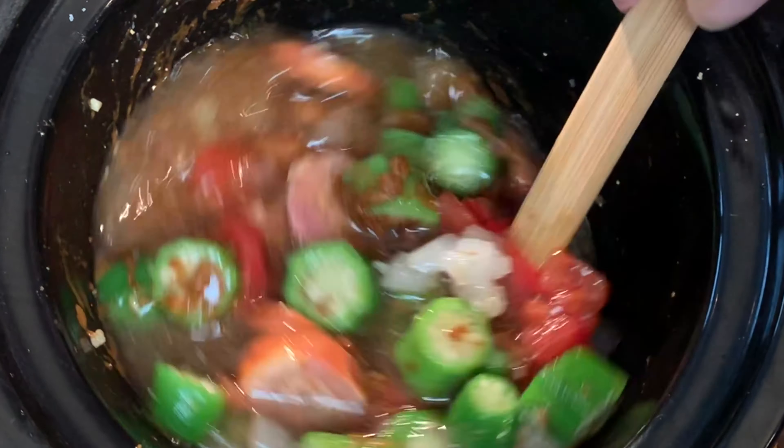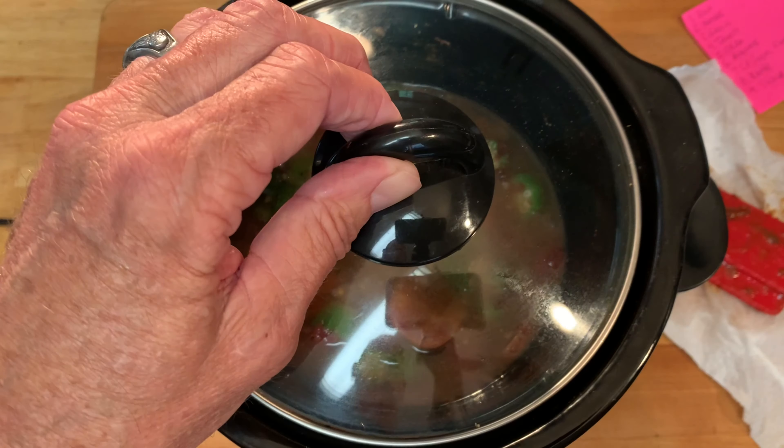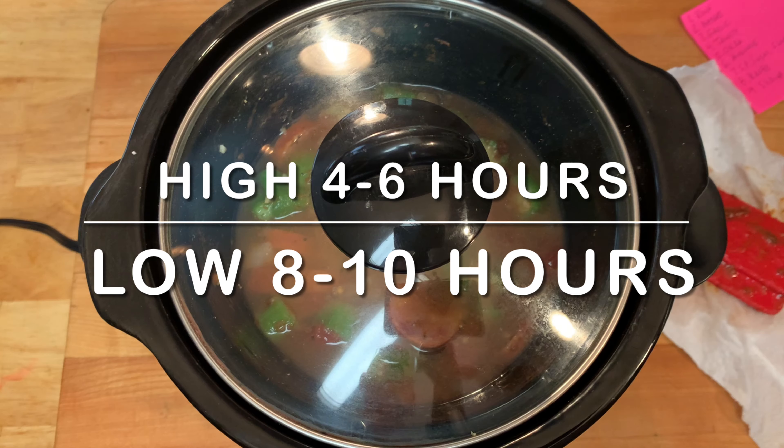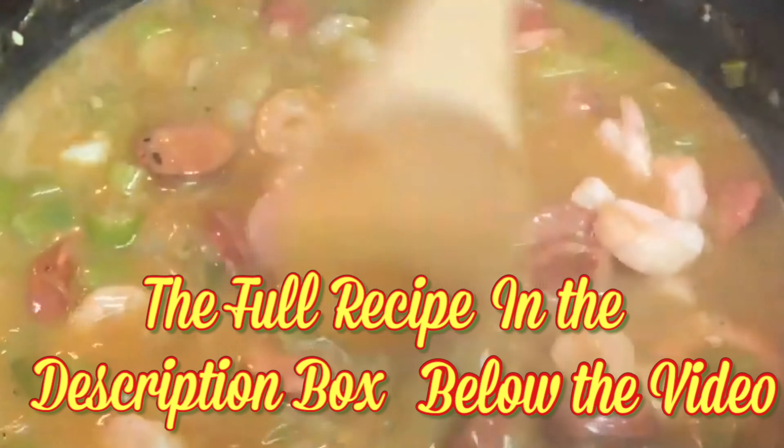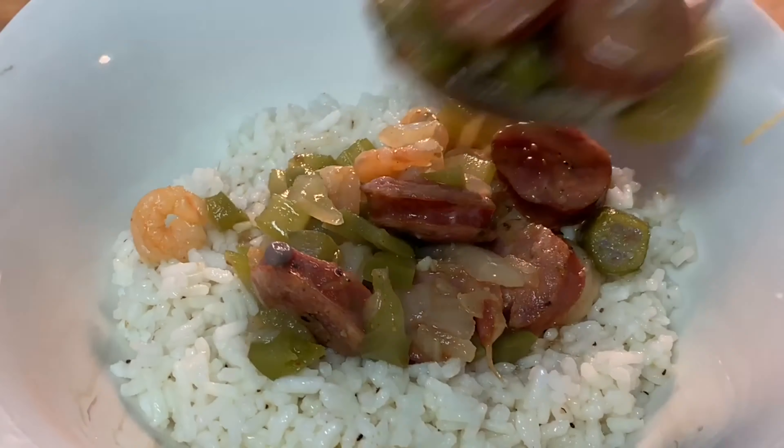Then fill it up with some chicken stock or broth, about an inch above the mixture. Give it a final mix, put a cap on it, and cook it on high for about four to six hours, or low eight to ten hours.